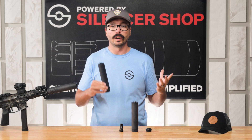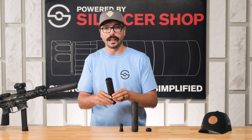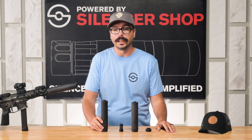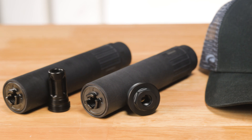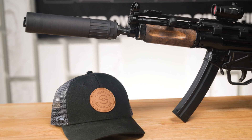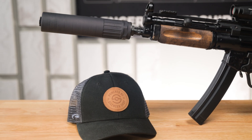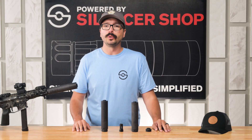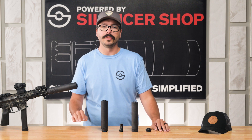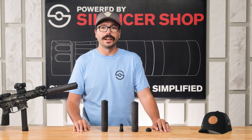If you're looking for an ideal 9mm subgun can, the CAT MOB is one to consider. I had a blast shooting it on the range and I think you will too. If you have any questions about the CAT MOB or any other CAT products, go ahead and leave them in a comment below. Make sure you're subscribed to the YouTube channel and to our newsletter so you get all the latest in suppressor news, deals, and info. Thank you guys so much for watching.